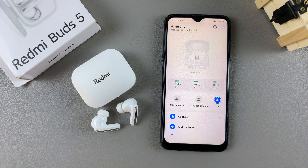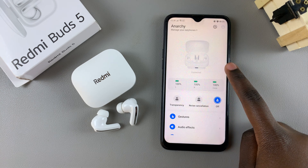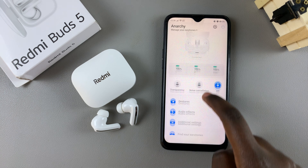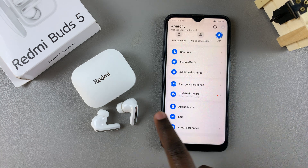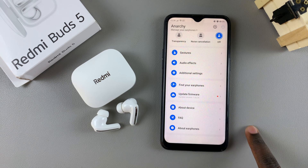Welcome back. In today's video I'll guide you through the process of how you can update your Redmi Buds 5 firmware. The first step is to launch the Xiaomi Earbuds app and ensure that your Redmi Buds are connected. Once they're connected, scroll until you get to the section labeled 'Update Firmware' and tap on it.